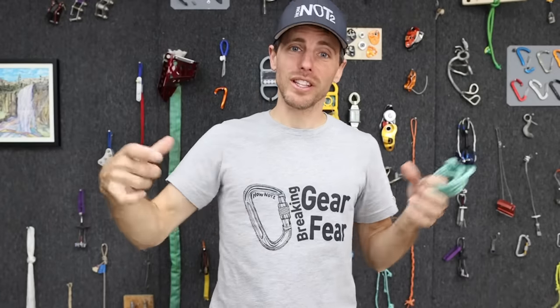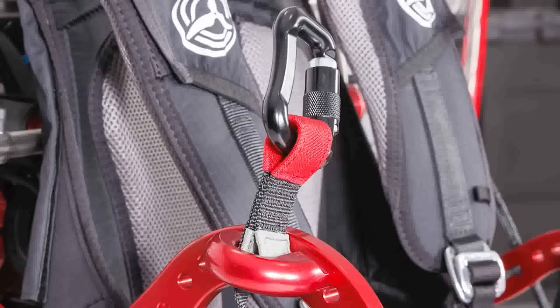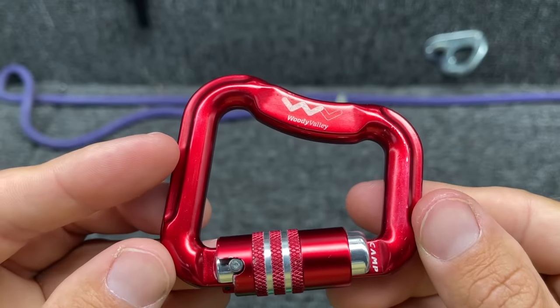Now you might notice when I pull on these carabiners it has them cockeyed — and you're like, that's why they're breaking lower, which is true. But if you take a triple wrapped soft shackle and measure it, it's about an inch wide, which matches some of the straps on these carabiners. This is helpful to know if your strap isn't taking up the full width. I also just got two more of these types from Florian in Austria — they're Woody Valley, made by Camp, rated for 18 kilonewtons and seven cross-loaded.